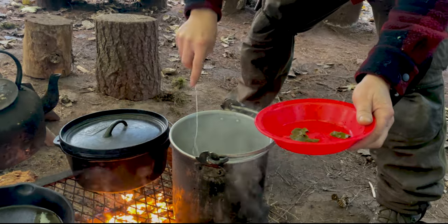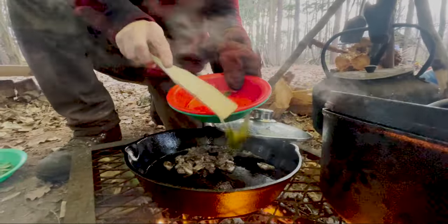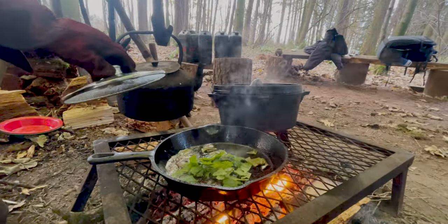Time to add the boiled dock leaves after seven or eight minutes of boiling, and the chopped nettle tops.